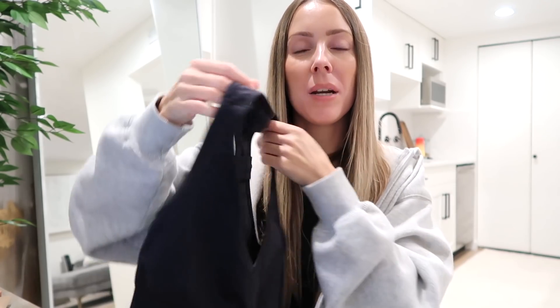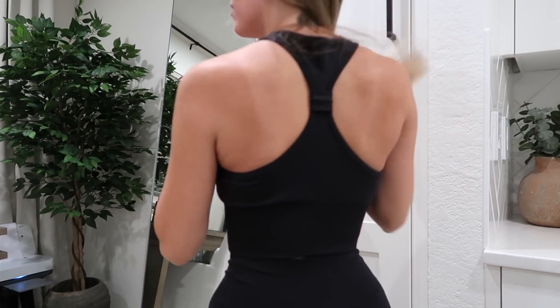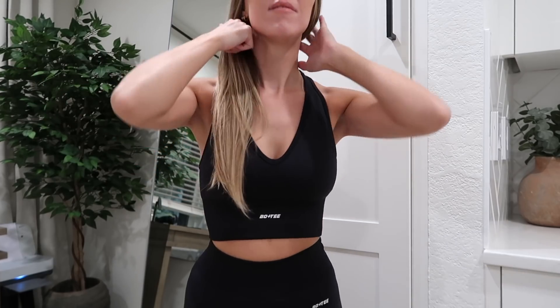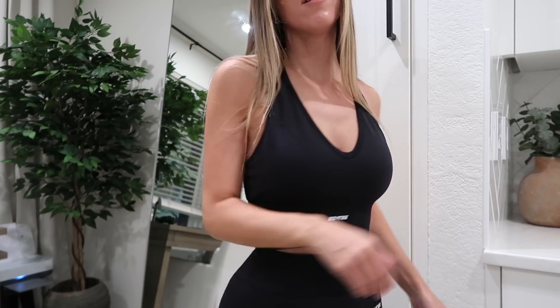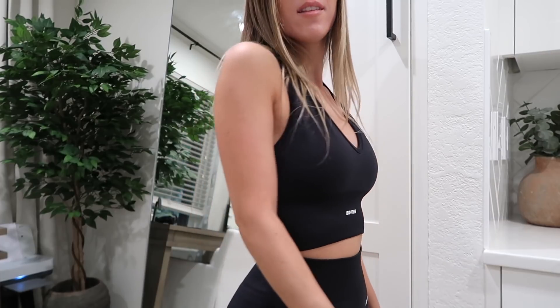The last sports bra style is called the Overhaul — it's a classic racerback sports bra, but I love that the racerback has a little knot detail. The front has a slight plunge but it's not too revealing and still gives good coverage. This is a great option if you want a little more coverage in the stomach area, as the lower ribbed band is a bit longer than the others. I got this in a small and would have preferred an extra small as well.